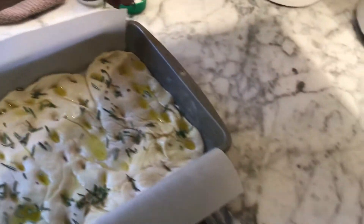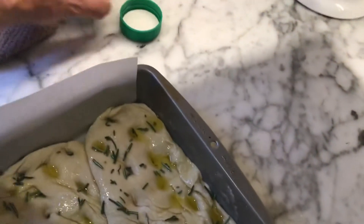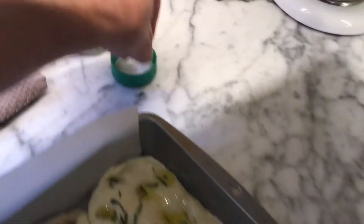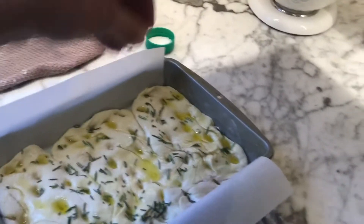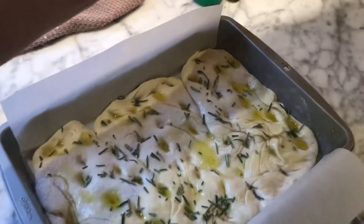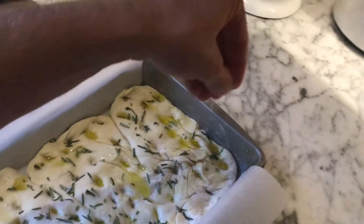And then I'm going to take some sea salt flakes. This is what sea salt flakes look like — these are Maldon sea salt flakes. And I'm going to put it in the oven at 400 degrees for about 20 minutes. It's going to be so good. Look forward to this.